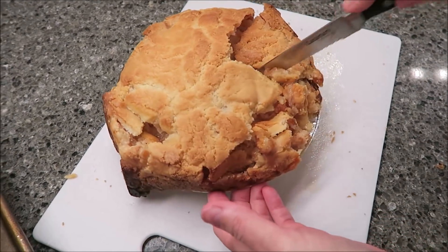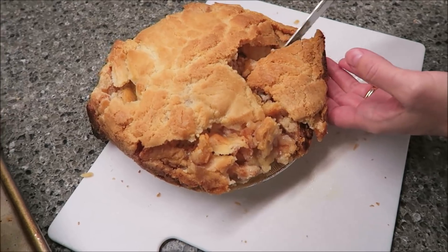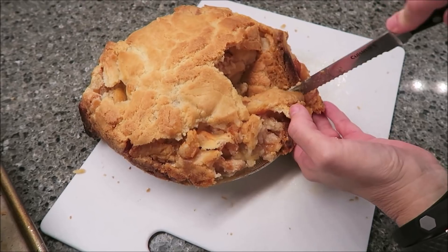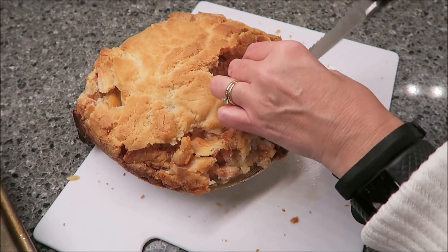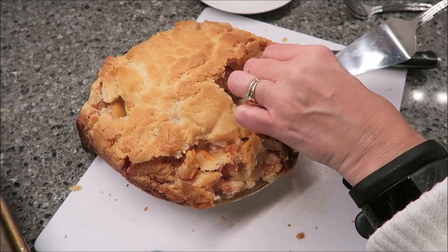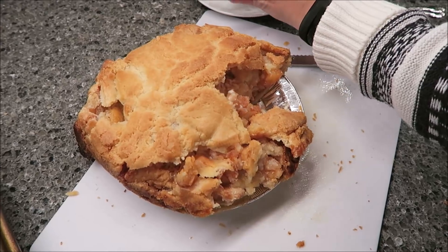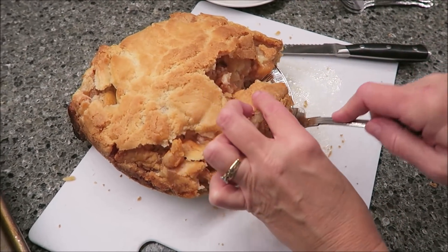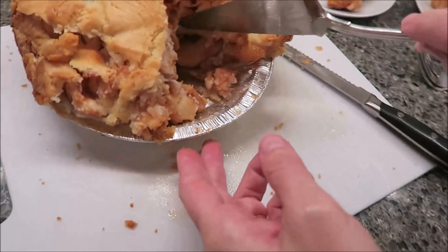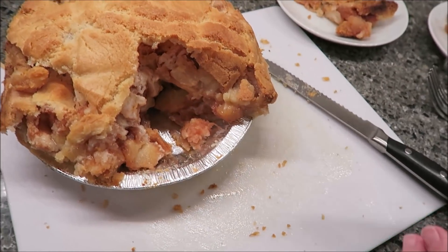I think I'm going to take it from right here because we want to have some crust on it. That's good. Let me see if we can show you how it looks on the inside. This is how it looks, and Kevin and I will be back to try these.